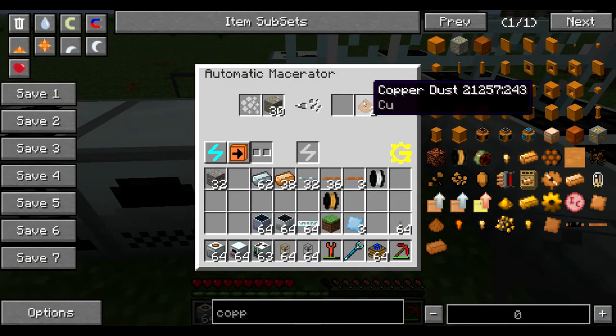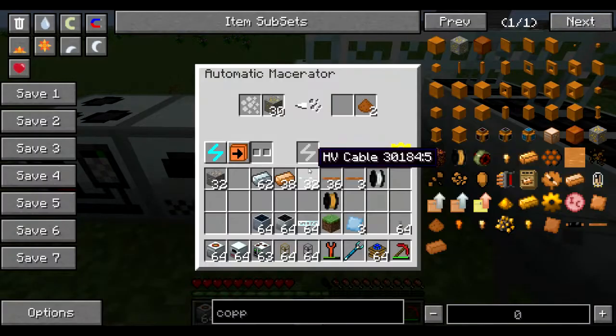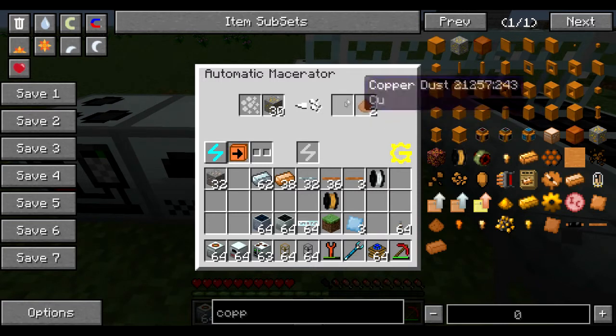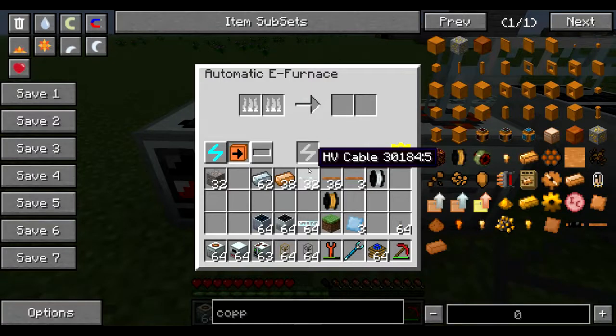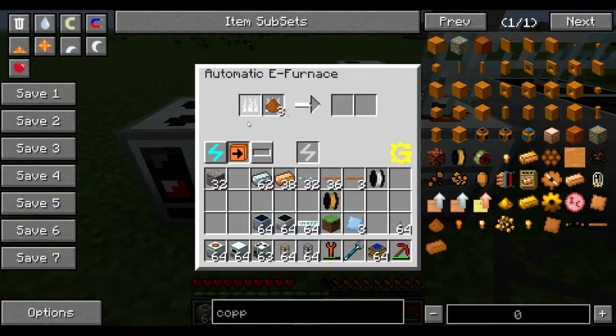I want this copper dust to go into the e-furnace to smelt it down, and you can do that by pressing this button. Once you press this button it will automatically take the output material and transfer it to another automated machine — it won't transfer to pipes automatically but it will transfer to the automated machine. It only does this occasionally: every 60 seconds or so it will check if there's anything to grab and dump it into the next machine. That's to reduce lag.